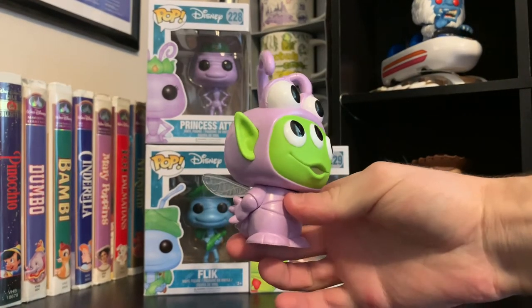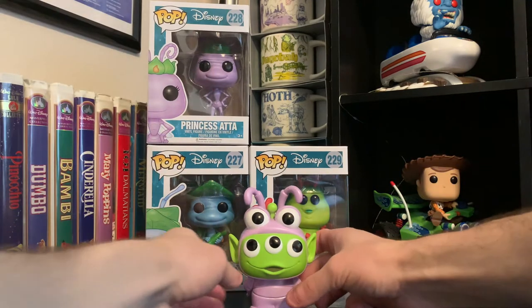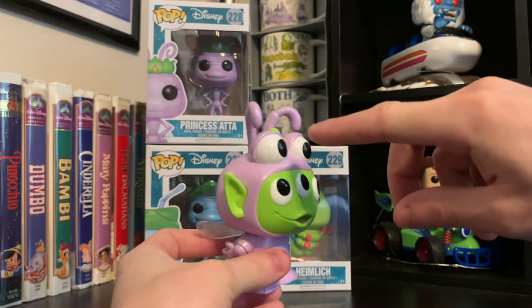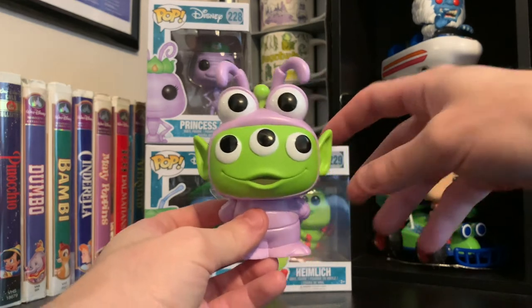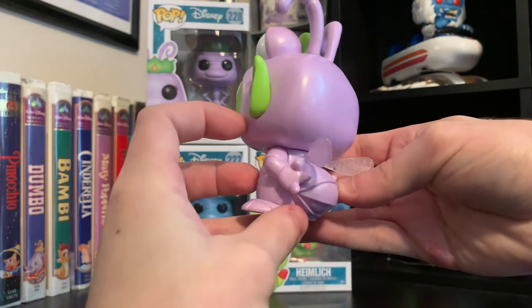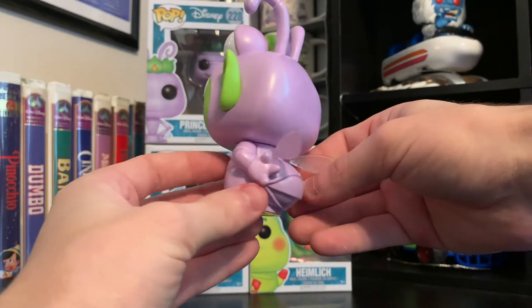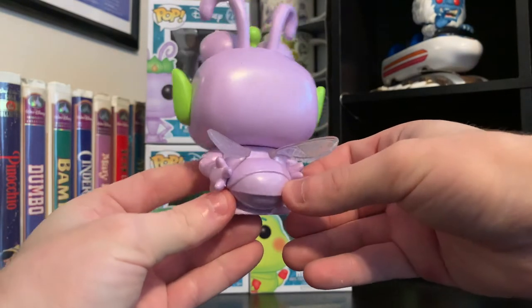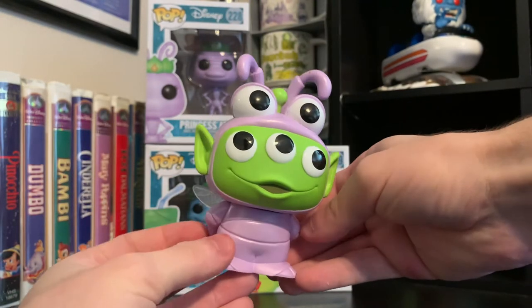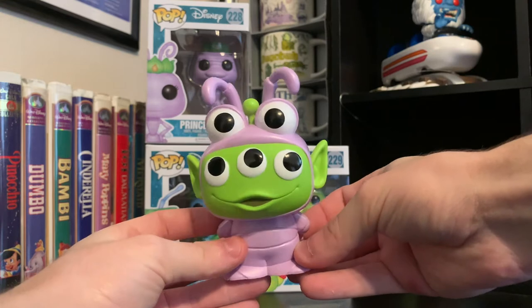Look at that! Oh my gosh, amazing! I love it so much. I will say the eyes up top are really funny looking, but I love the Alien's facial expression. Look at the detail in this. It's kind of like Dot in her 'I'm sorry' pose with her hands behind her back. I love the clear wings and the little ant butt that they have in this figure. This is amazing — it looks so funny. He's like wearing a Halloween costume as Dot. I love it so much.